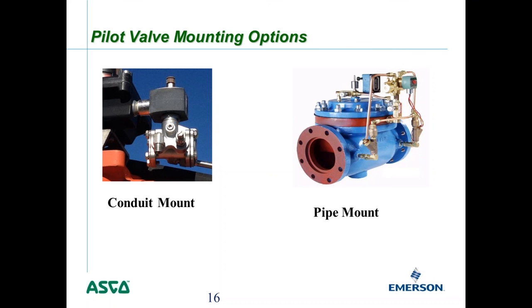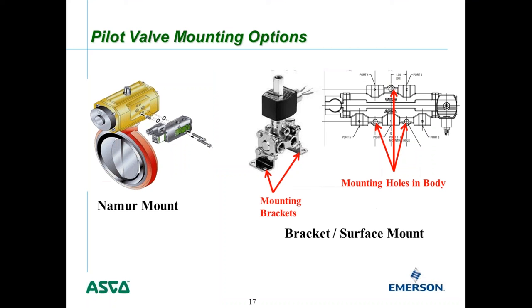Probably the most popular option nowadays is NEMUR mounting. Almost all manufacturers of rack-and-pinion style pneumatic actuators include a NEMUR mounting pad, and our valve mounts directly to it using a standard interface. Bolts go through the body with O-rings or gaskets on the other side to prevent leakage. This is the most inexpensive mounting option since it requires very little additional hardware.